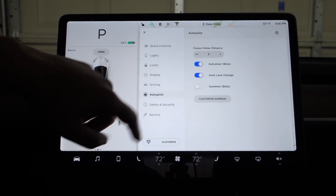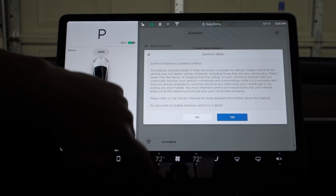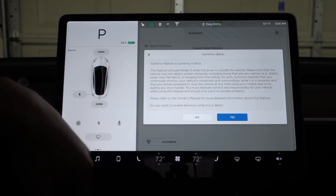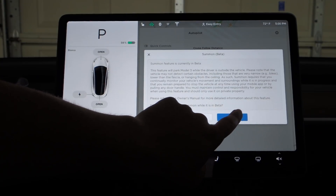So you go to the autopilot menu and by default summon is off, so you have to turn it on. It gives you the beta warning — it's currently in beta, are you sure you want to do this? Make sure you keep an eye on it.